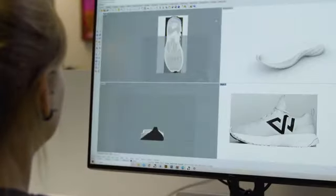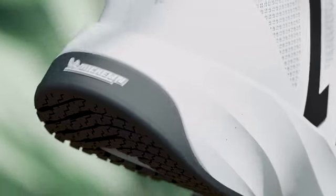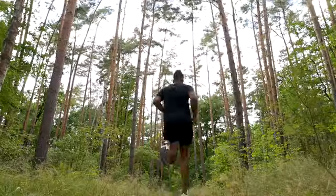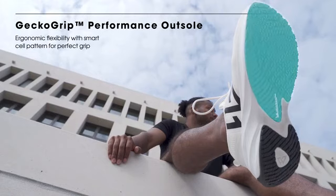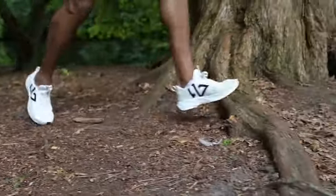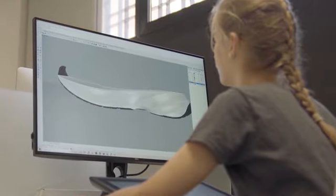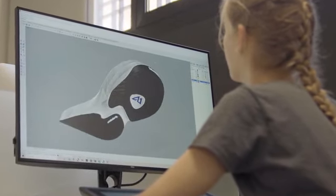For our outsole, we teamed up with the legendary rubber specialist Michelin to create perhaps the strongest, most sustainable outsole running shoes have ever seen. We used Michelin's Scrap Technology Hybrid Rubber and came up with our Gecko Grip Performance outsole, with a cellular anti-aquaplaning pattern for perfect grip.